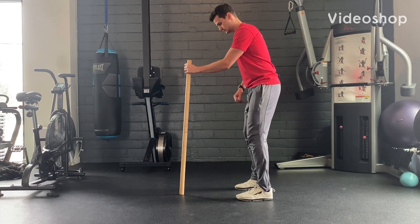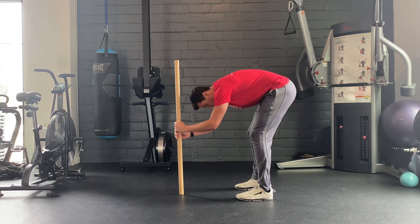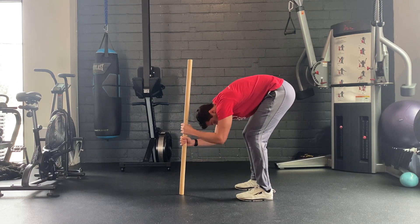Begin standing holding a stick or PVC pipe for support. Place your weight back onto your heels, keeping your feet flat, and bend forward, flexing at your spine and allowing your back to round.